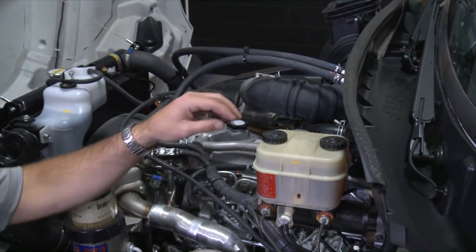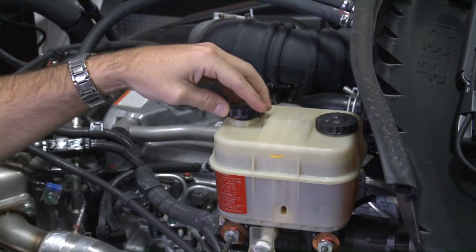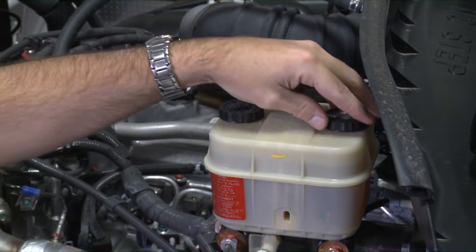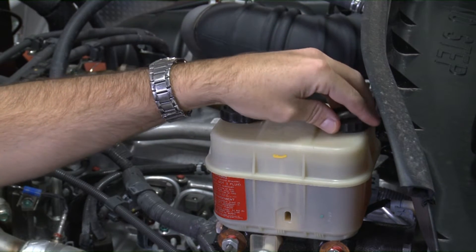The brake fluid reservoir is installed on the left side of the engine compartment. Visually check that the brake fluid level is not lower than the bottom ring of the filler neck. If low, fill to the bottom ring of the filler neck.